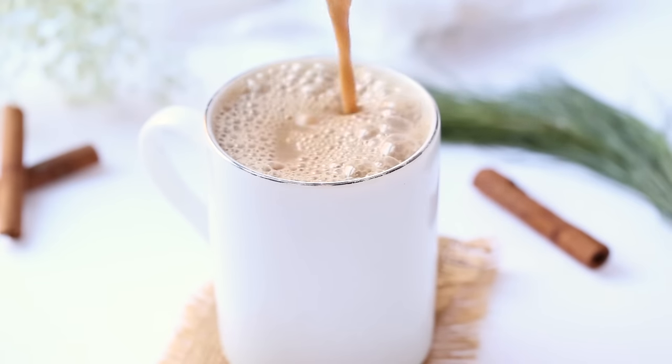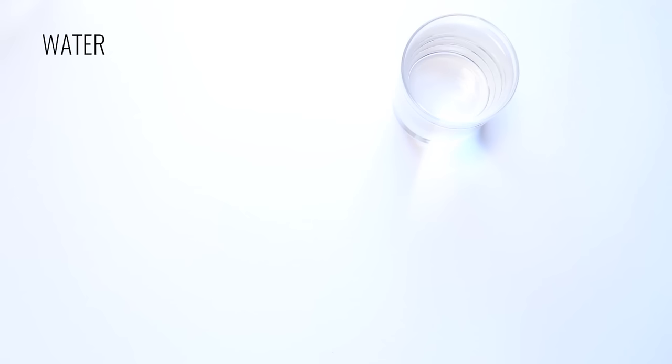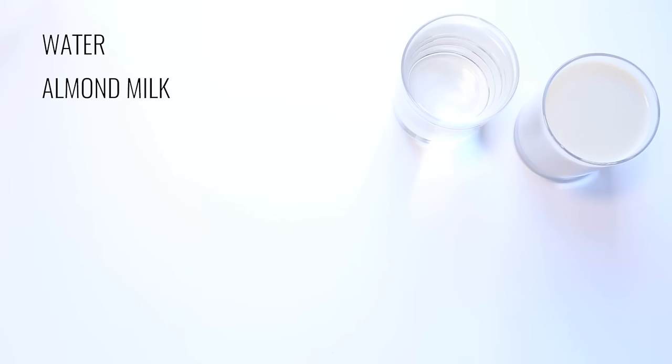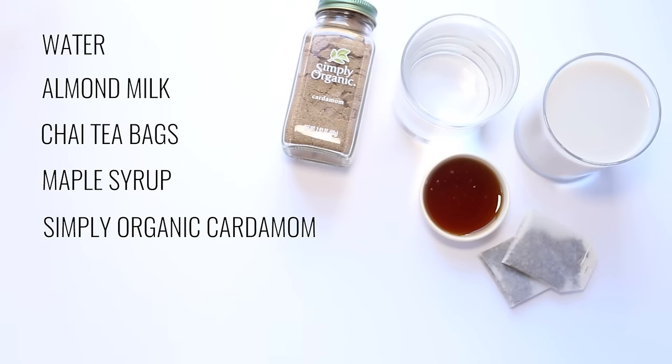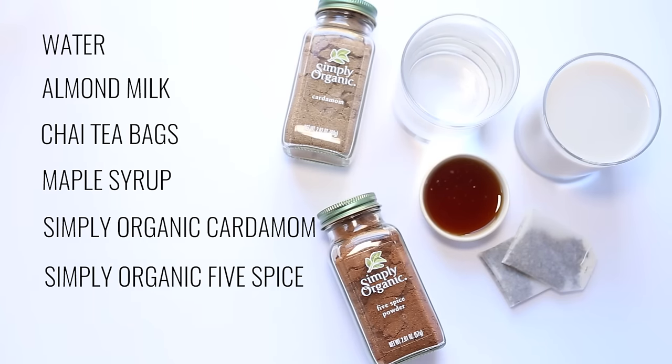Our final recipe is the five spice chai latte. We're going to need water, almond milk, two chai tea bags, some maple syrup, some Simply Organic cardamom, Simply Organic five spice powder, and two cinnamon sticks.